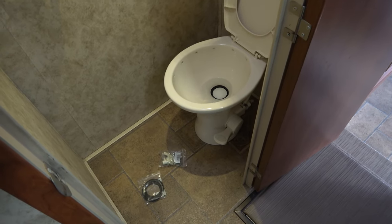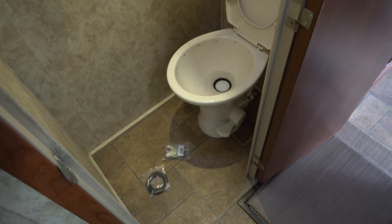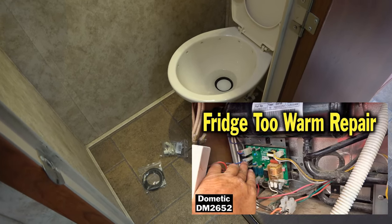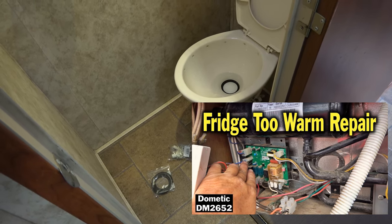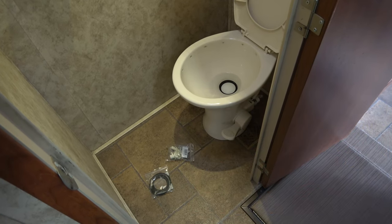Hey guys, Ray from Lovey RV and Boat. Tackling another minor repair in the RV before we head south for the winter. In a recent video I replaced the thermistor in the refrigerator — it was running a little warm — and that totally solved the problem. Getting a nice even temperature now in the fridge.